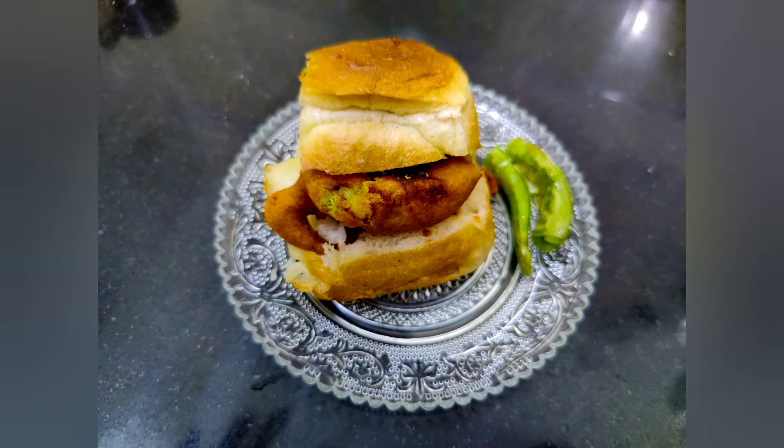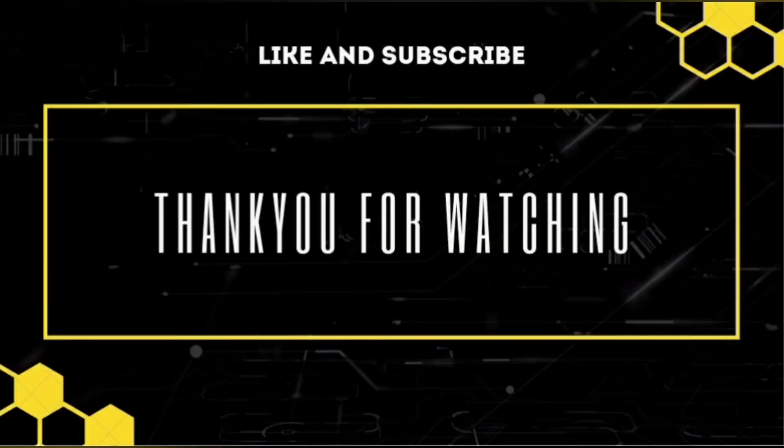If you like the recipe, don't forget to give it a thumbs up, do like, share, and subscribe to the channel. Thank you.